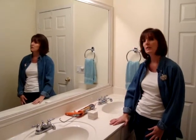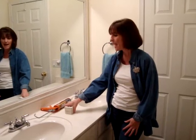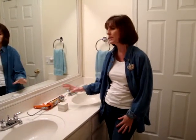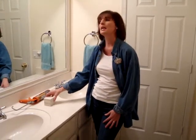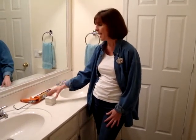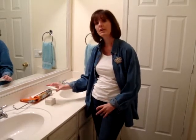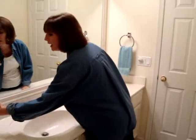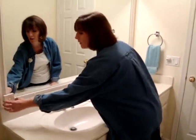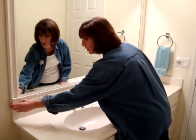Last year I was perusing Rhoda's blog from Southern Hospitality and she had done something to her bathroom mirror, which is very similar to mine, in that she added MDF trim. The difference between her treatment and mine is she did straight cuts on her MDF and then just positioned a decorative square in each corner.